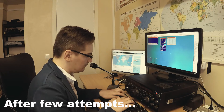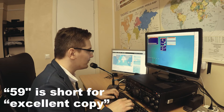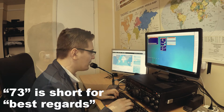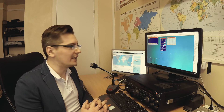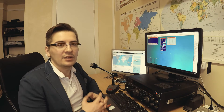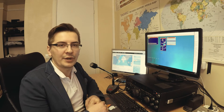Italy Zulu 7 Charlie Italy Mike. Italy Zulu 7 Charlie Italy Mike. In its simplest form, a radio contact is an exchange of amateur radio call signs, like I did with Italy Zulu 7 Charlie Italy Mike. In most cases you would want to exchange more information with your counterparty over the amateur radio bands.